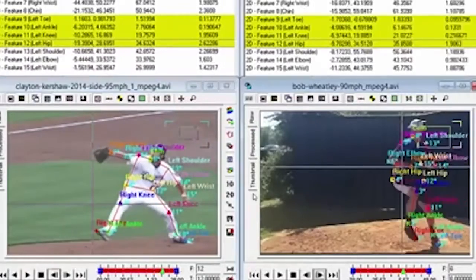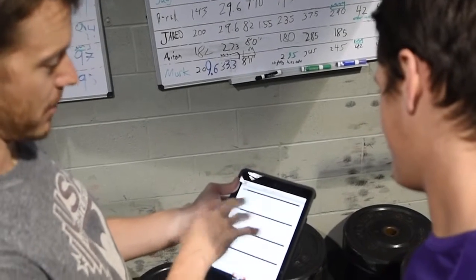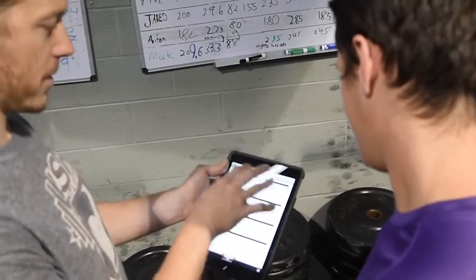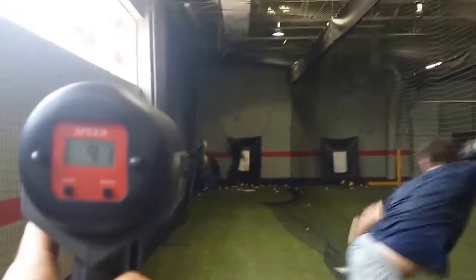You'll be assessed and measured and you'll find your deficiencies. We'll measure all those for our initial assessment and then take you through a systematic approach which is periodized to help you improve on those deficiencies through our program, and that way you're guaranteed to add 5 to 10 plus miles per hour to your pitching velocity.